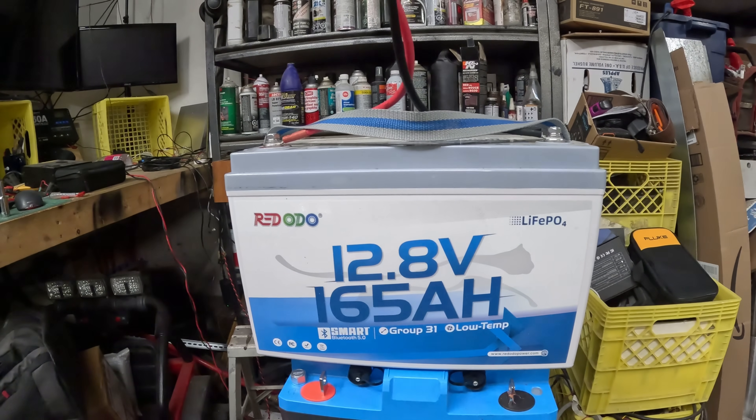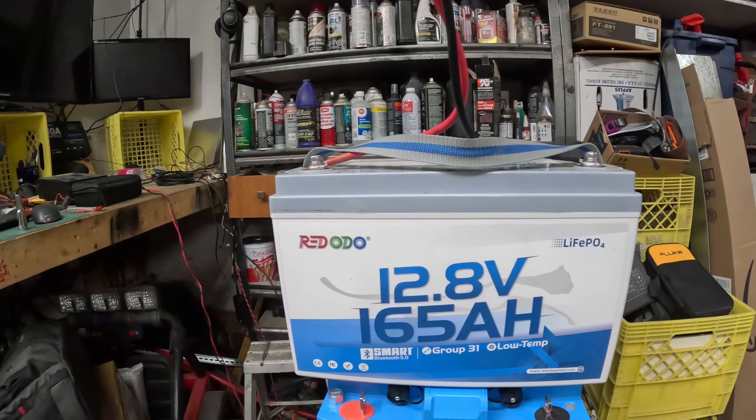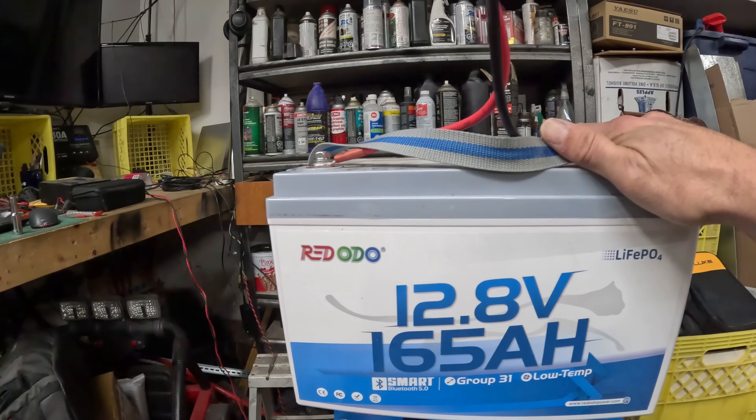Ridodo makes this battery. They sent it to me saying, 'Mr. Mutz, you want to do a review?' I said, sure, I'm not going to pass up a battery in exchange. We're going to use this, we're going to try it out. First off, out of the box, we've got ourselves one awesome battery.